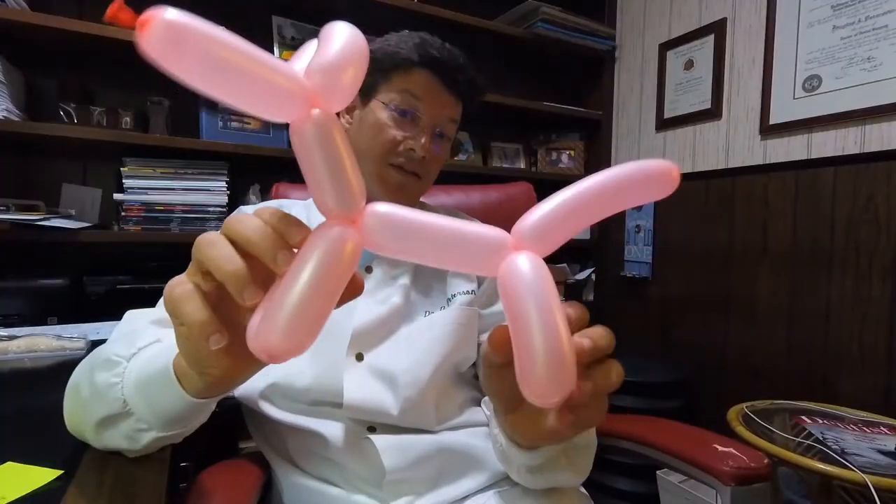Today on the Survivor Diet Challenge, I'm going to show you guys how to turn this into this into this. Not a very good Survivor Diet thing to do, but you never know when you're going to need to learn how to make a balloon animal.